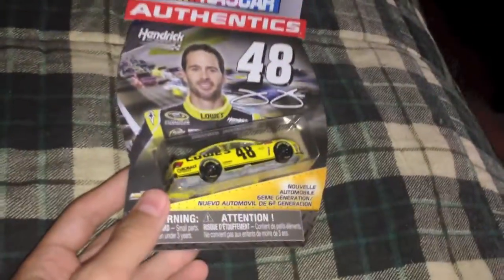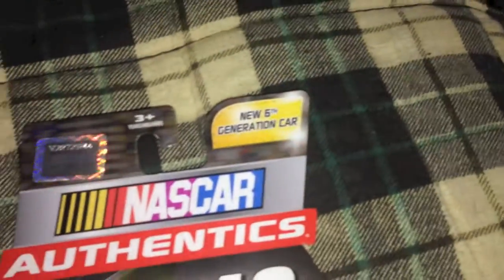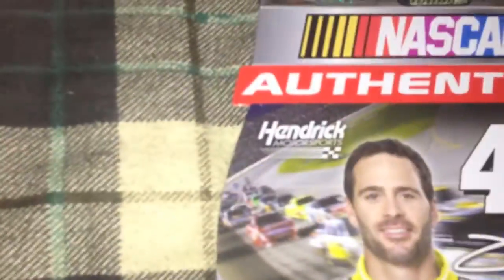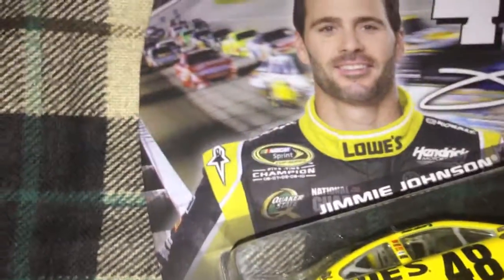I'm gonna do a diecast review, so let's go over this package - or box, if you guys want to call it. You see the NASCAR logo, the new sixth generation car. It's made by Authentics, and you can see Hendrick Motorsports and Jimmy Johnson. I have the flash on so you guys can have a better look at this nice Lowe's car. You can also see the five-time championship - he's actually a six-time champion.